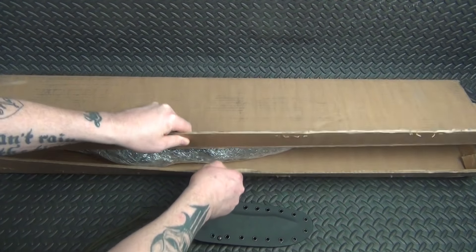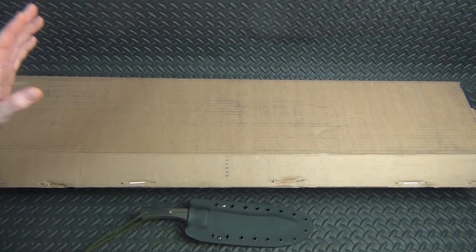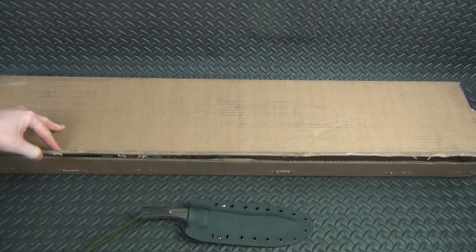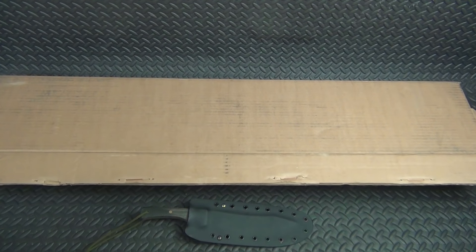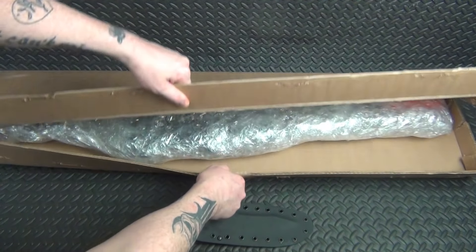I have not seen this rifle yet - I've not taken it out of the box. The box is open because my FFL had to open it, but it's not even opened all the way. I did get to see it once in a live stream but over the internet with crappy cameras, who knows what it really looks like up close. So let's go ahead and take it out and see what it actually looks like.